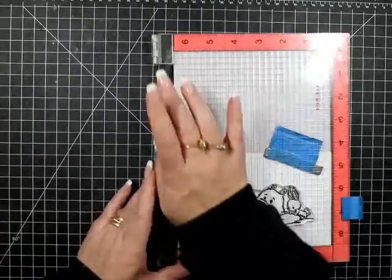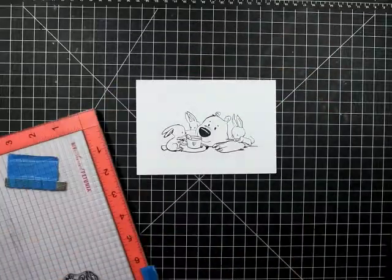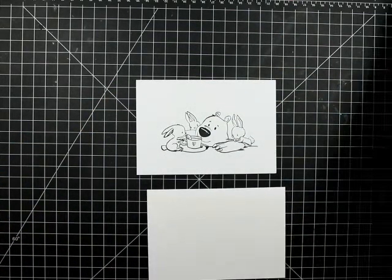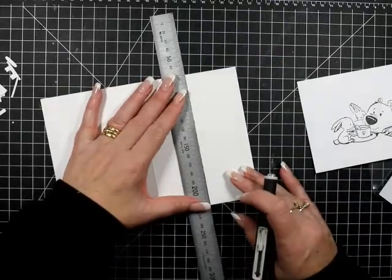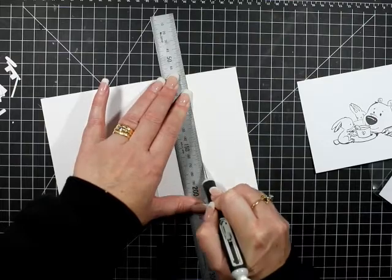I just had a little gooby on his nose, so I'm going to stamp that out, remove it, and stamp him again. I've got my card base here and I'm just trying to figure out where to place my hello. I'm going to trim him off at the base of the words.